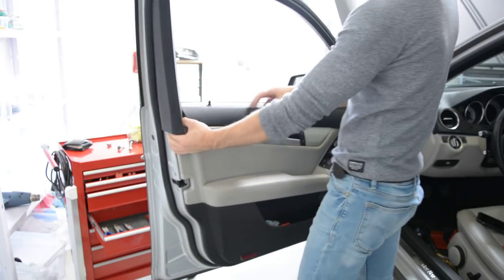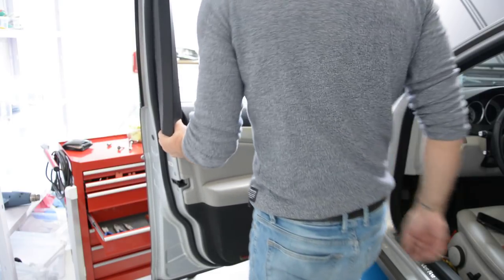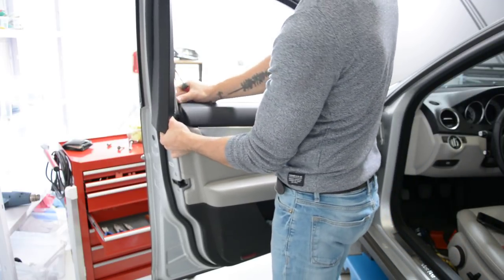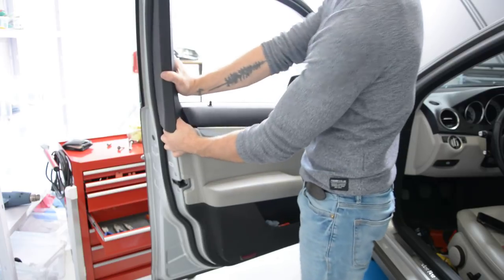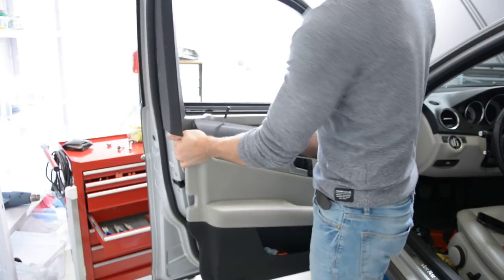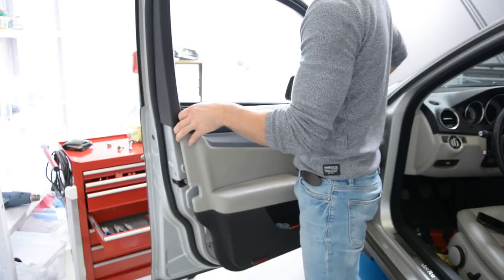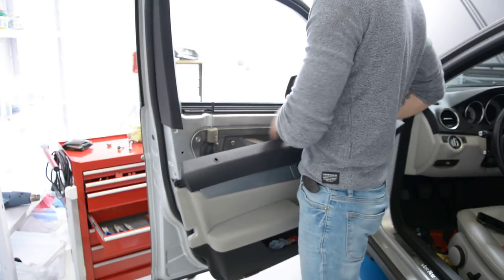You can pull it normally. Okay. You can start pulling from this corner. You can move it out easily.